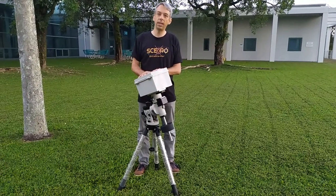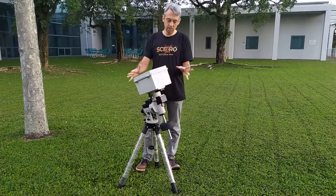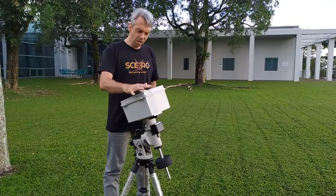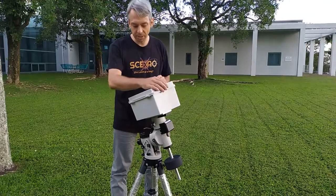Today we're going to look at how we do a balancing of the mount. This is a Panoptest unit with an equatorial mount on the tripod and the head here. It's not very well balanced right now, so you can see it wants to go its own way, driven by the weight.